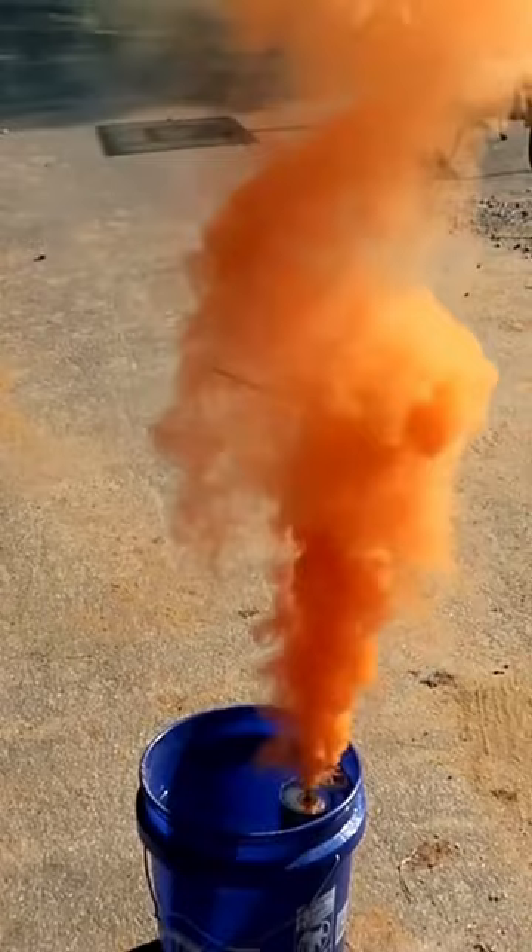Whoa! And let's see what happens. Cool — we got orange smoke. Pretty awesome. Beautiful.